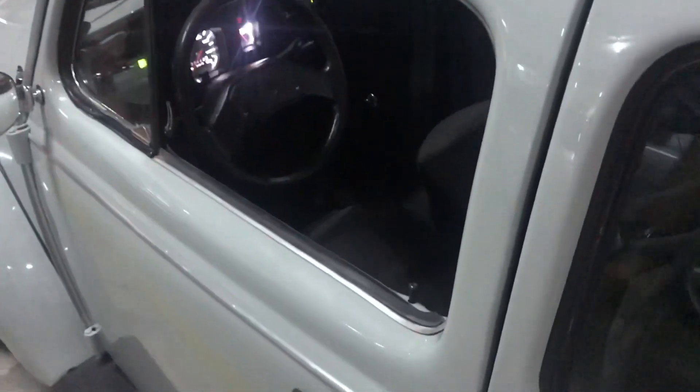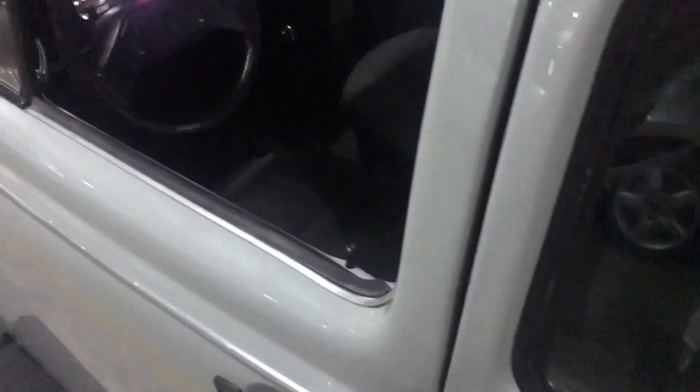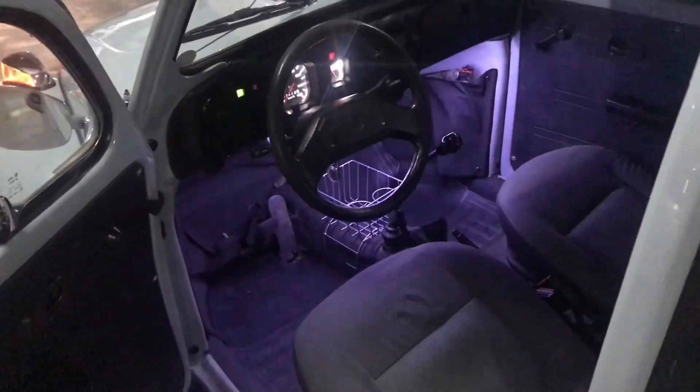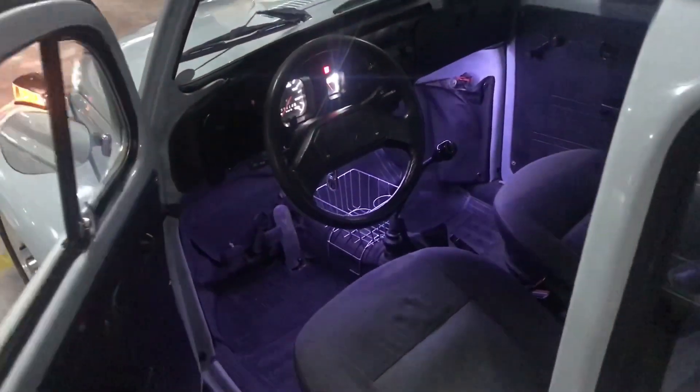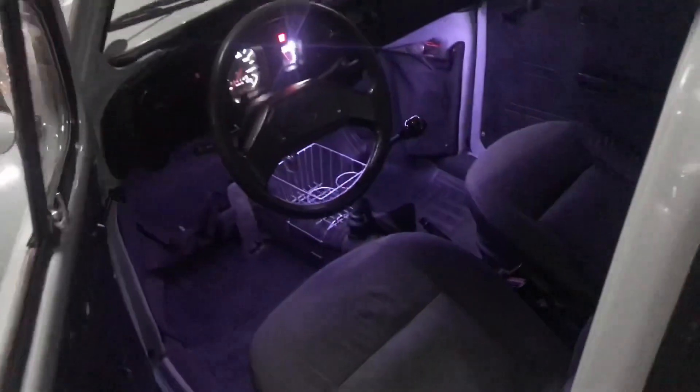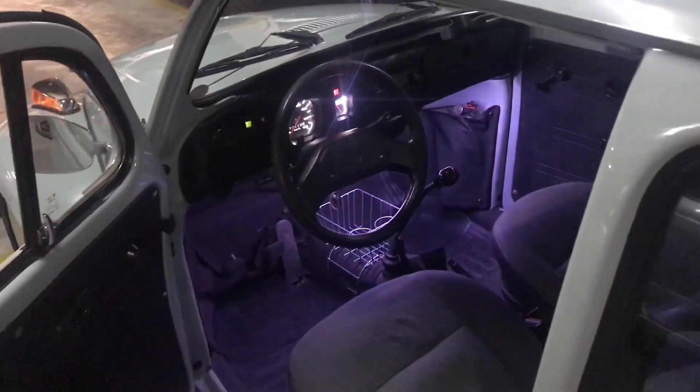Looking at the front, look at the door. Look at the light — look how it looks like this. That's cool, right?